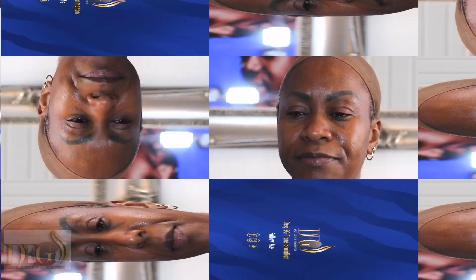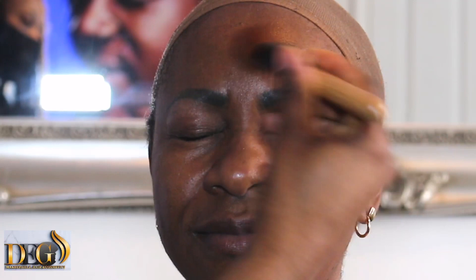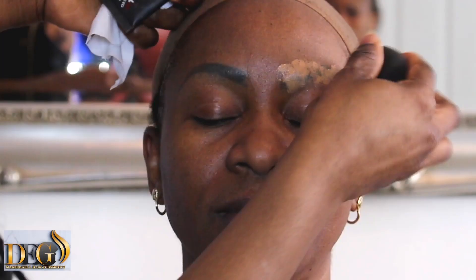Hello everyone, welcome to my channel — this is the 5G Transformation. Today I'm going to teach you how to cover a permanent tattoo if you want to cover it and have another shape. Continue to watch this video step by step as I show you how to cover this tattoo.